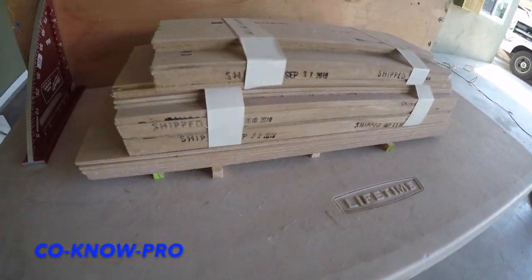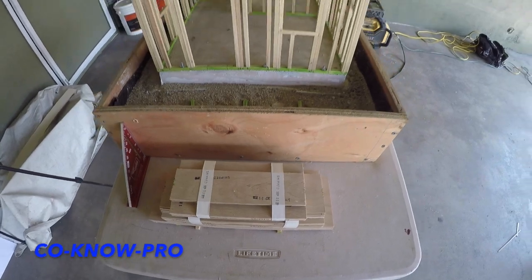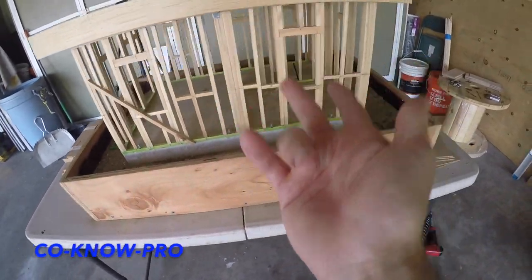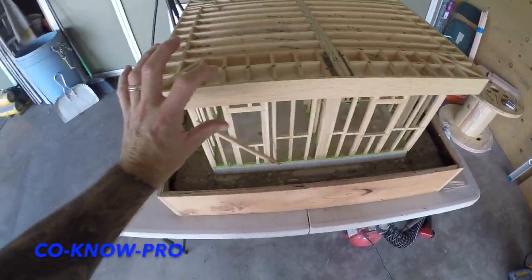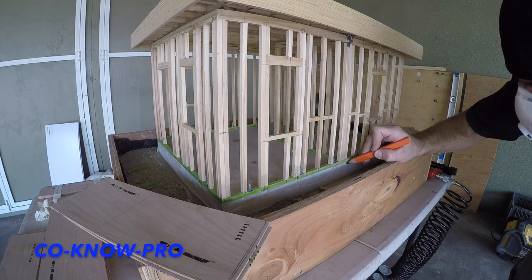What's up everybody, welcome back to our channel Kono Pro. Check it out, I'm working on the mini house again. Installing plywood today and then we're going to be finishing off the roof, finishing off the fascia slash parapet, and even doing our top pitch on the top of our roof for our water drain off. So stay tuned, and remember if you support our channel give us a thumbs up and share us with all your social media.